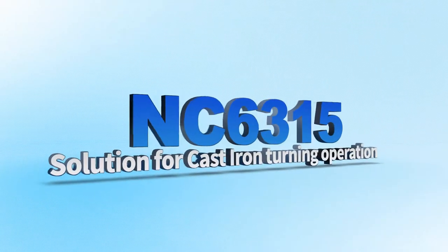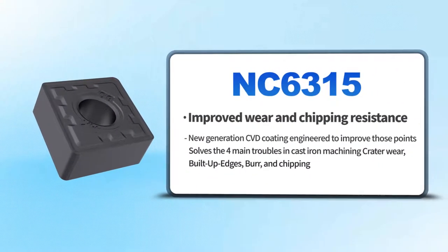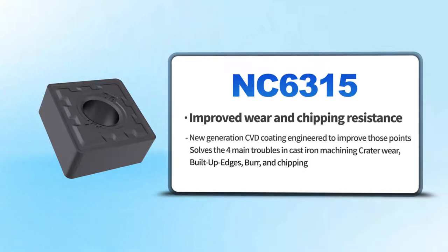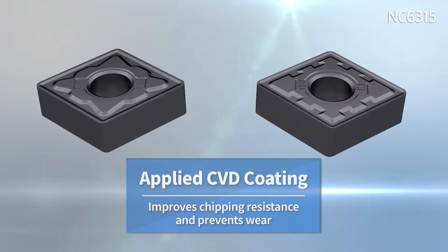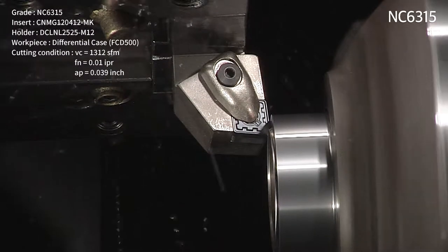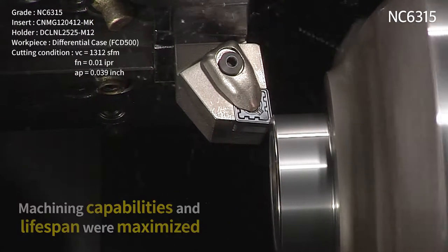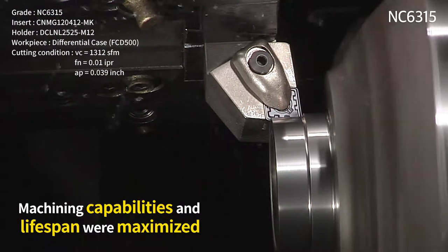The maximization of value, high quality machining, the very best productivity and high-grade machining — the NC 6300 series. The NC 6300 series applies CVD coating to improve resistance to chipping and wear, and improves safety while machining by solving trouble that arises when machining cast iron. Furthermore, through the excellent combination of material and chip breaker, the machining capabilities and lifespan were maximized.